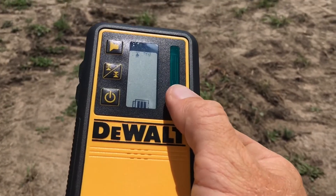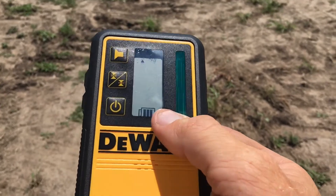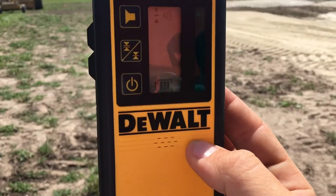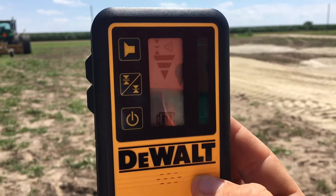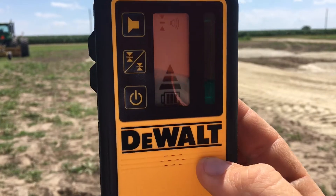It doesn't tell you how far you are from the laser line. My Spectra tells me if I'm a quarter inch, point four inches, 1.5 inches. This is like right on — I just went up and it told me down, I go down.